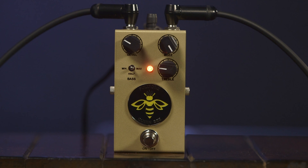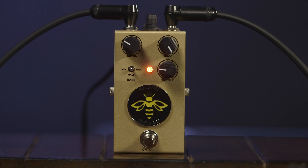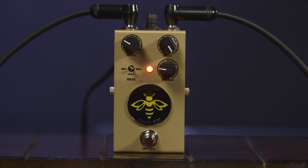The bass switch is placed pre-transistor 3 so you can control how much bass hits transistor 3. The max setting allows all bass frequencies to pass, half rolls off frequencies below 177Hz, and minimum rolls off frequencies below 347Hz.